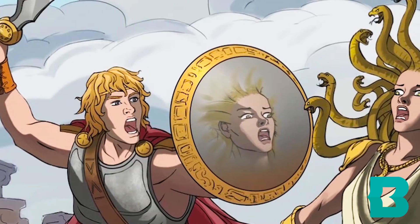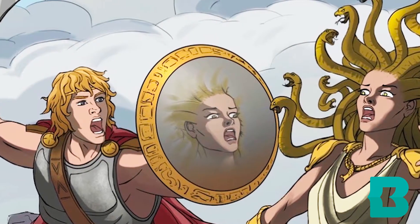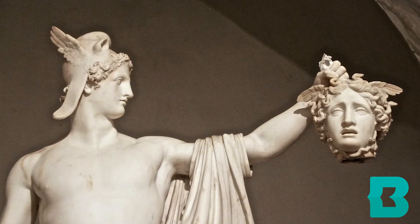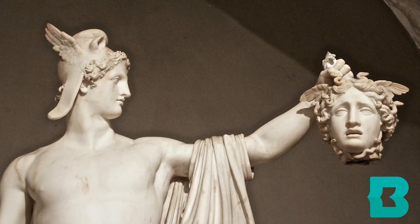The story of Medusa is also the story of Perseus. Perseus was a Greek hero who decided that he needed Medusa's head, because of course she could turn anybody who looked at her to stone. He was able to fight her and win, and use her head in his battles.